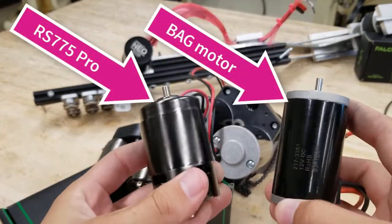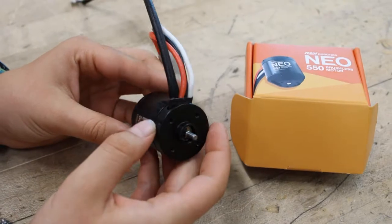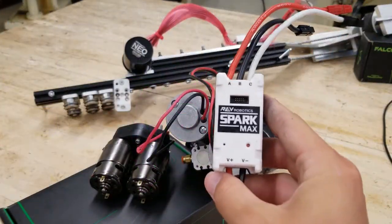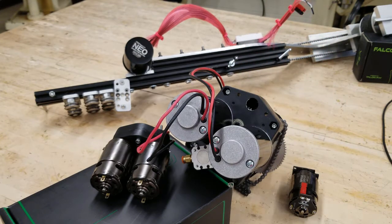These are motors like the Bag motor, the RS-775 Pro from VEX Robotics and AndyMark, or the NEO 550 from REV Robotics. Like the NEOs before, the 550s require the special SPARK MAX speed controllers as they are brushless, so we encourage you to tinker with these in the off-season but perhaps try the other two in your first years.